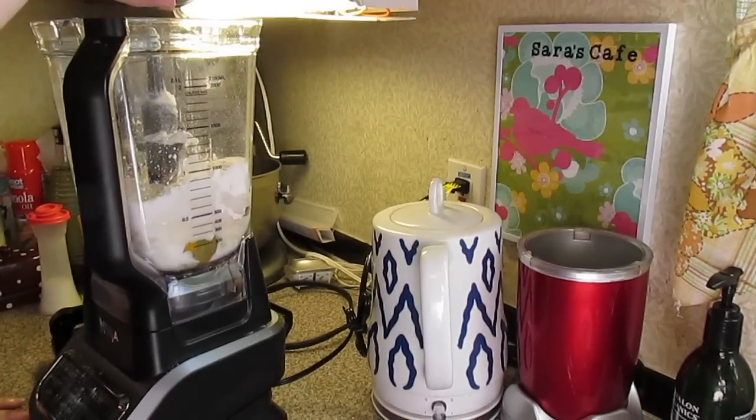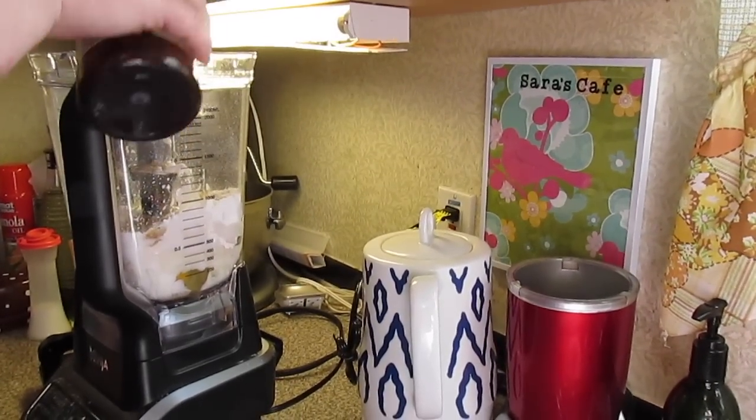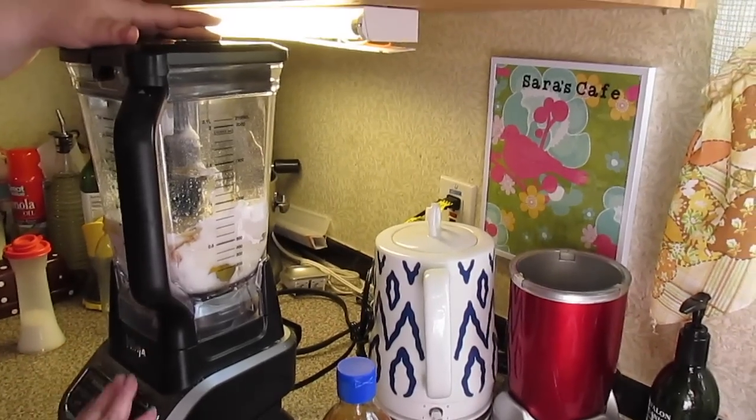I think that's how you say it, but I'm just doing two teaspoons of vanilla extract. And then you just need a quarter teaspoon of salt, and we're going to mix it all up.